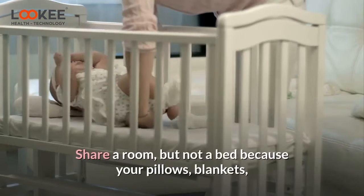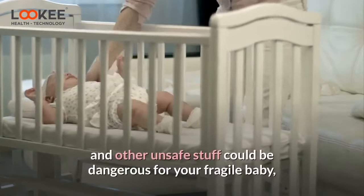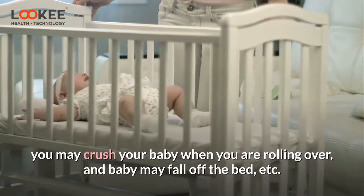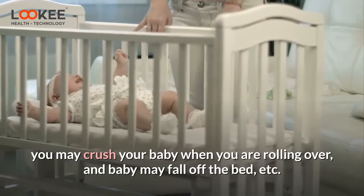Share a room, but not a bed — because your pillows, blankets, and other unsafe items could be dangerous for your fragile baby. You may crush your baby when rolling over, and baby may fall off the bed.